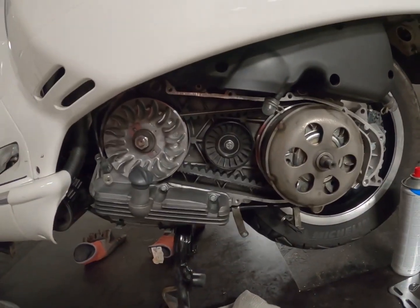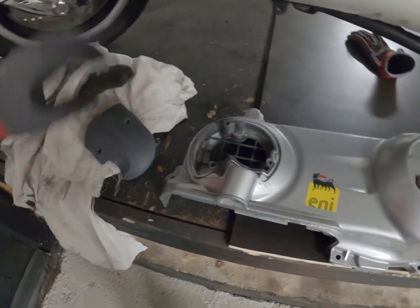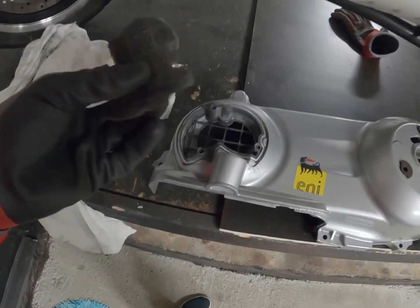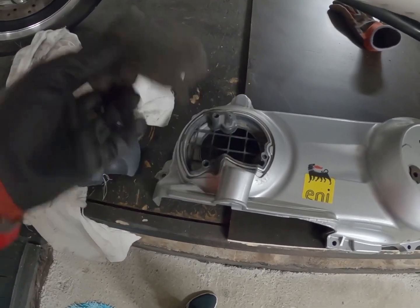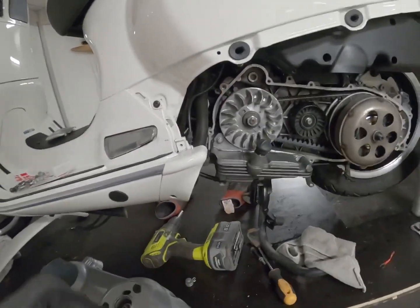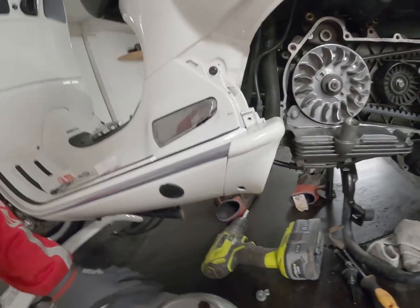So now that we have everything together again — and I've actually also changed the air filter already — you can put the cover back on. But while you're at it you have a lid here — remove that and you have a small filter in here. Clean that up as well because this collects a lot of dirt, leaves, and things. So now we can put the cover back on, remove the oil cap, and then we can try to fit this again.